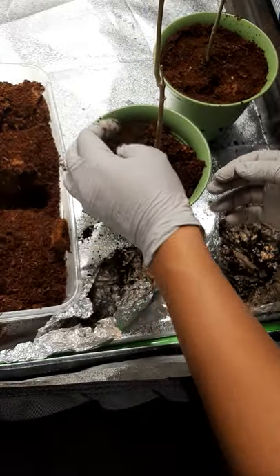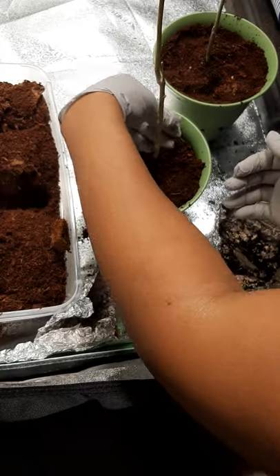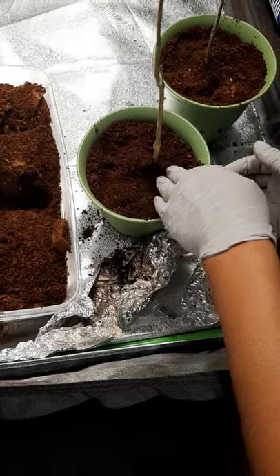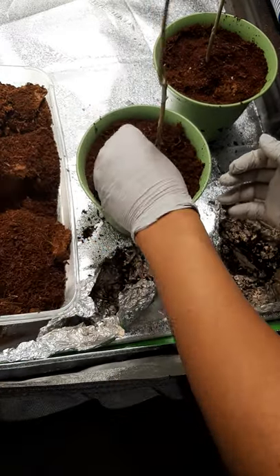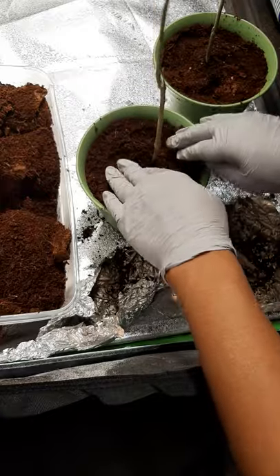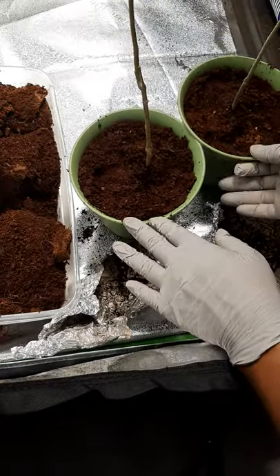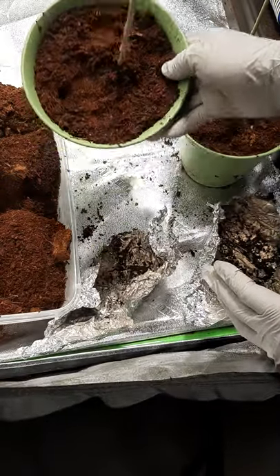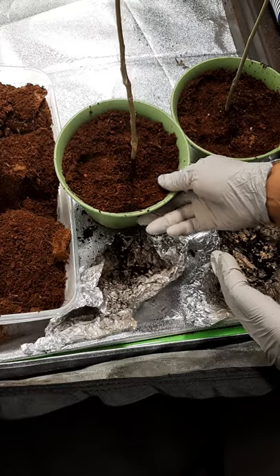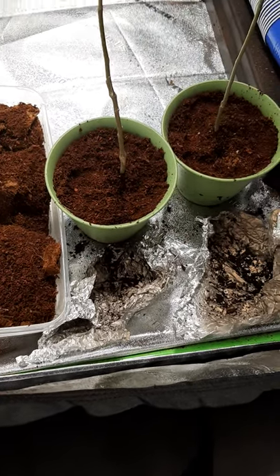Moringa is a superfood with lots of great health benefits for people. We are looking forward to getting a really good harvest from these trees that we've now repotted. Stick around with us — we'll keep you updated on the progress with the trees and with everything else that we are growing in the garden.